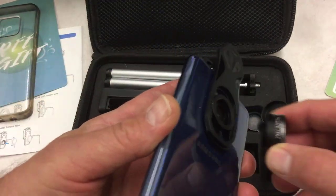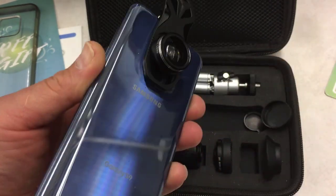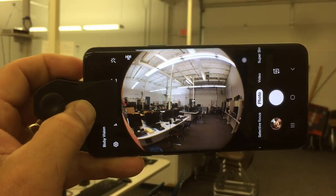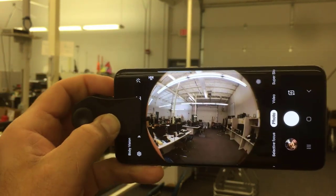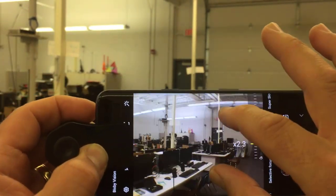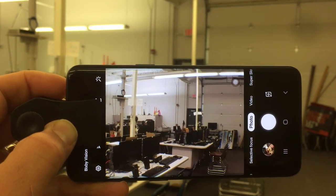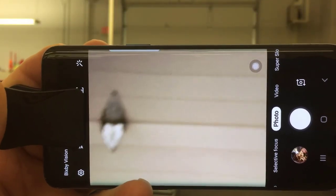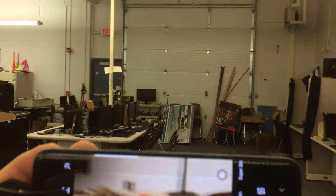Let's take a look at what we get when we use the fisheye view. I'll store the caps so I don't lose them, then it's simply screwing it on. It is kind of silly to record a camera with a camera, but my friends, that is what my classroom looks like in fisheye mode. One interesting thing — you can also zoom in and check out different things, so you still have digital zoom capabilities even while you're using these lenses.